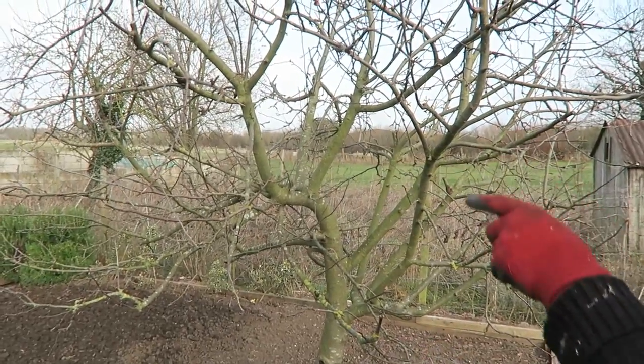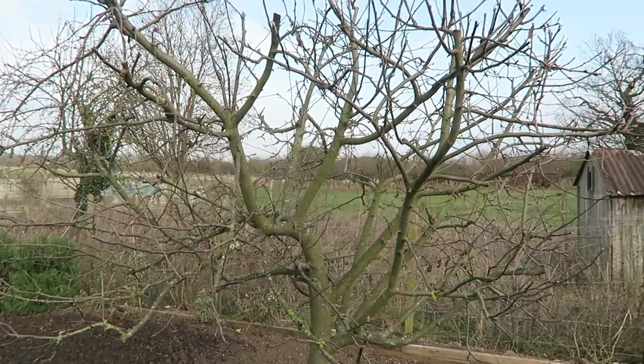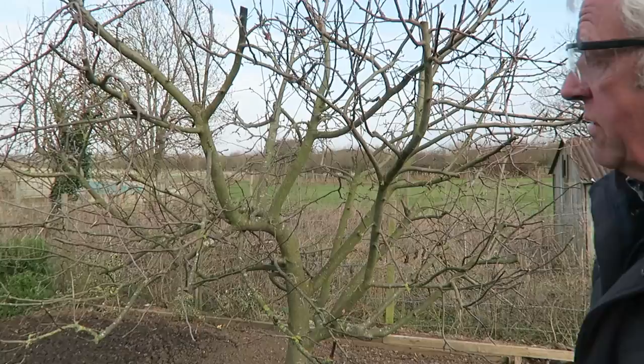I've nipped one or two branches off through the winter but they were just dead branches. There are one or two crossing but I'm going to leave those now.